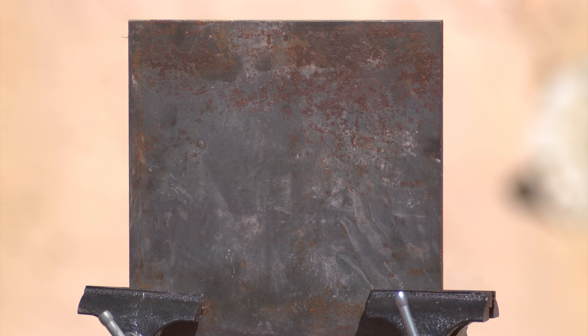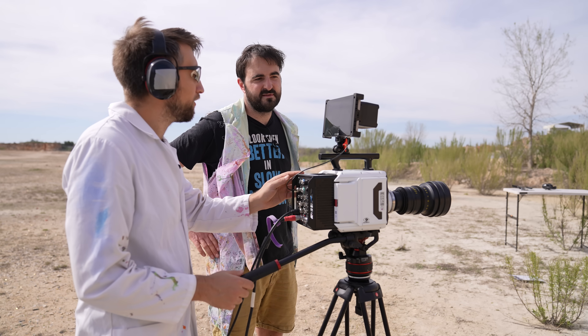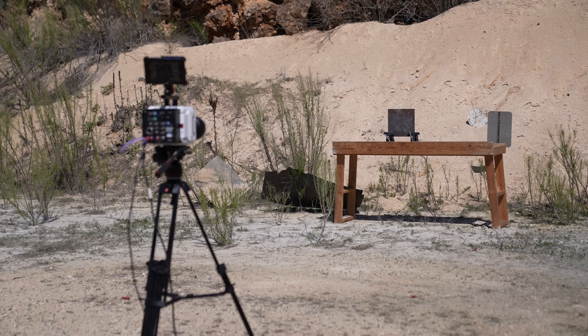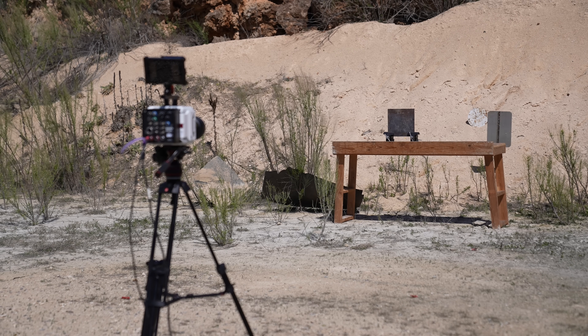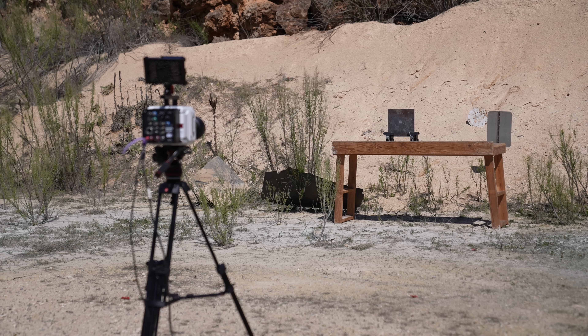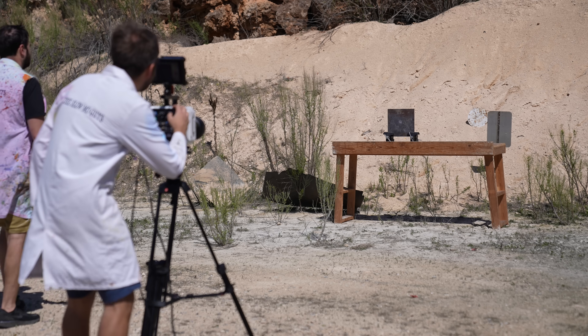Now let's see what half an inch of steel does. Made ready. It's a bloody bang in the middle — living up to the rep already.